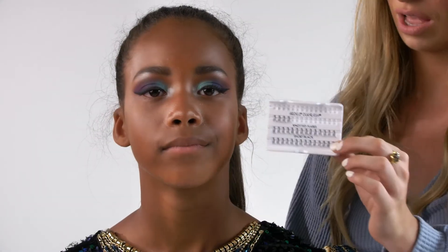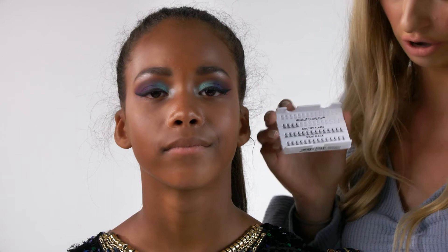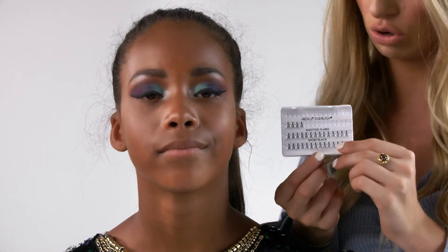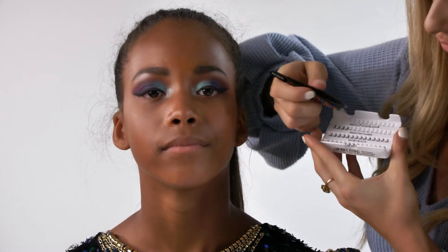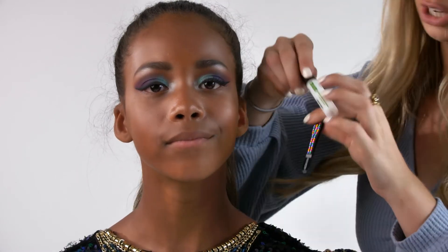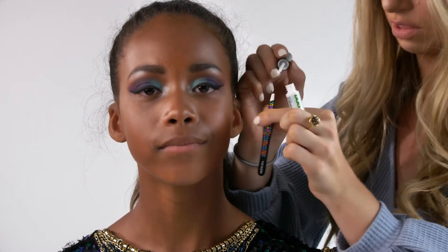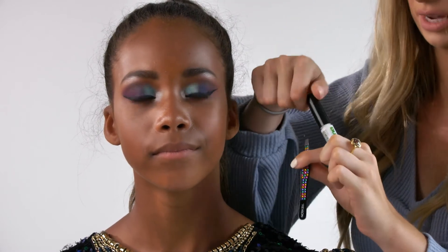Now I'm going to go ahead and apply the individual lashes on Mia's eyes. These ones are the Ardell individual lashes — you can buy them at the pharmacy or Walmart. They're super inexpensive and they're great. What you want to do is take some tweezers and pick off one of the lashes with the tweezers like this. Then take some lash glue — this is the Duo lash glue — and put some on the tip of the lash, and let it dry for about 30 seconds.